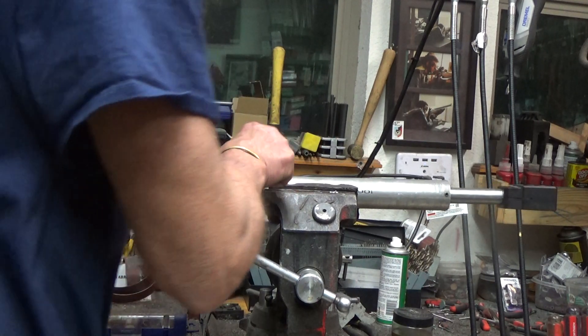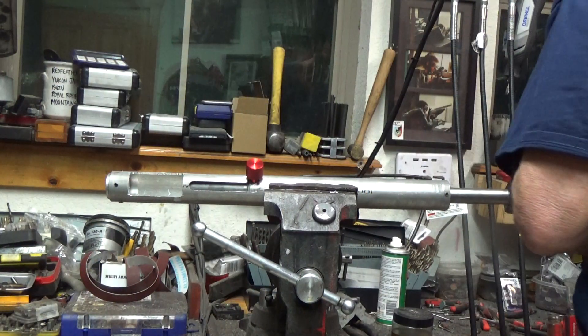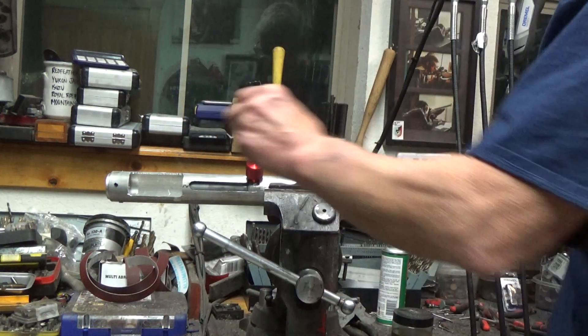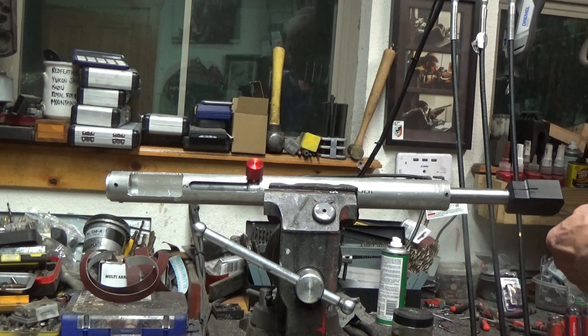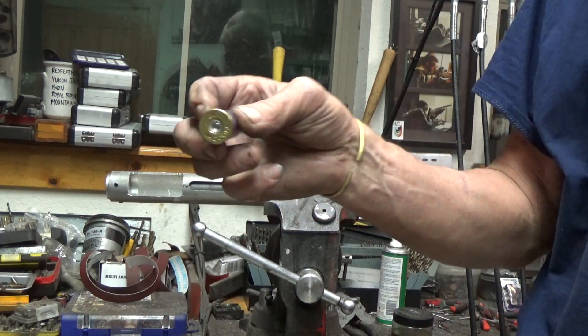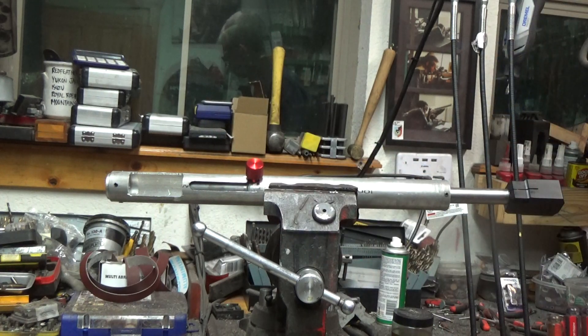Good. Now when this is done, this will reciprocate forward and the shell will extract and hopefully it will eject. Solid primer hit, good to go. Proof.